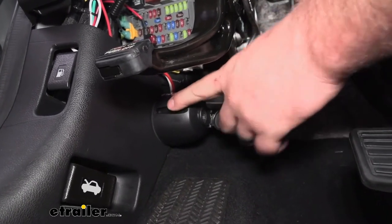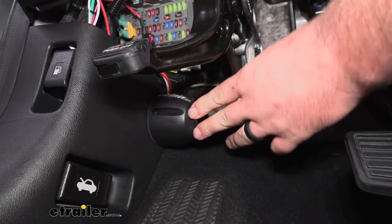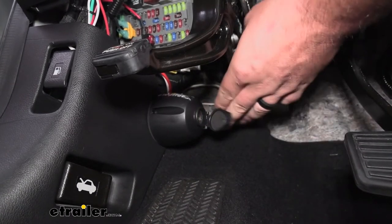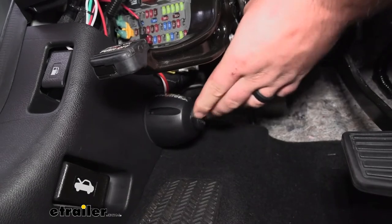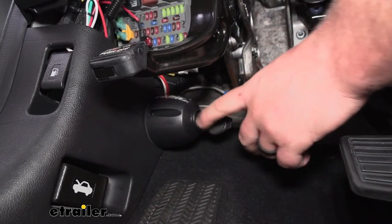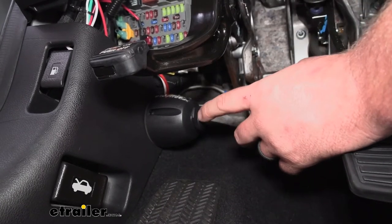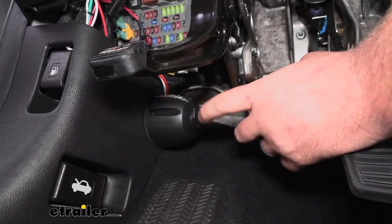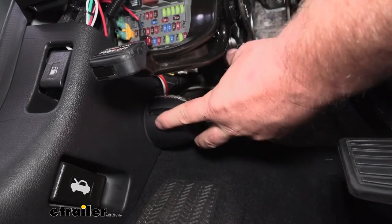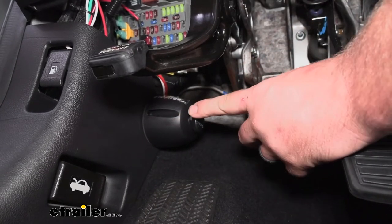What's nice about this one is it does have some sticky tape on the back and you can also use screws to secure it, so it's not going to go anywhere. There's a cap that covers the port, which is good — especially if you mount it down somewhere, you don't want change or other stuff falling in there that can cause a short. There's also a nice plastic housing around it to keep everything protected.